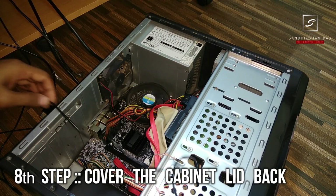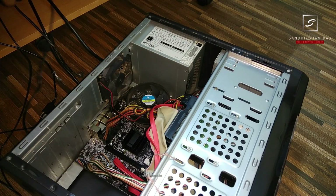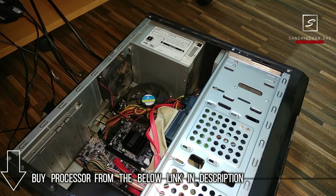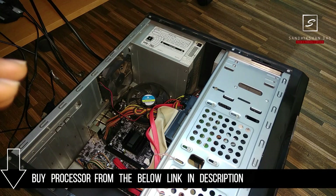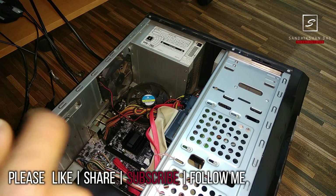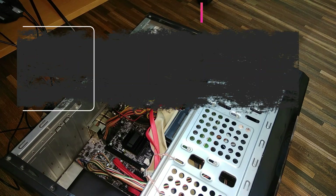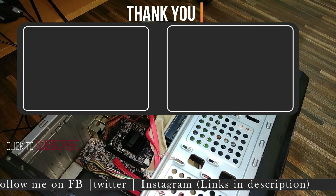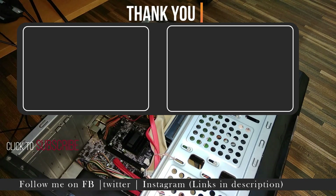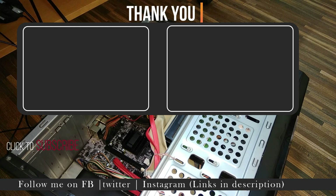After shutting down your computer, put the case cover back on, which you removed at the start. That's all about this tutorial on how to change your CPU processor. If you have any queries, please comment below. You can buy the processor from the link below — I purchased from Amazon.in and you can also buy from Flipkart. Please like, share, comment, and subscribe to my channel and tap the bell icon. Hope to see you in the next video — take care, bye guys!